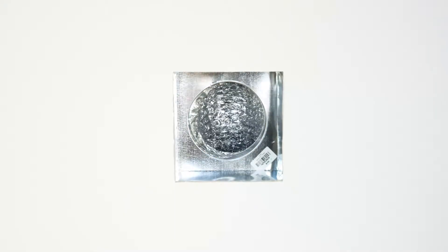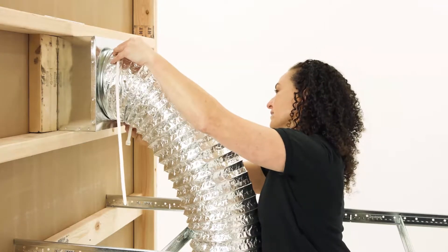Today, we'll be setting up a supply duct by attaching our aluminum hose to the back of a plenum box and attaching a supply grille to the front.